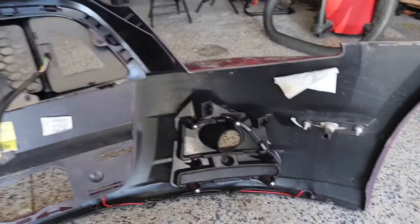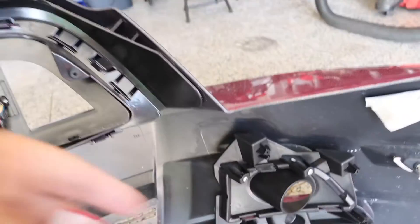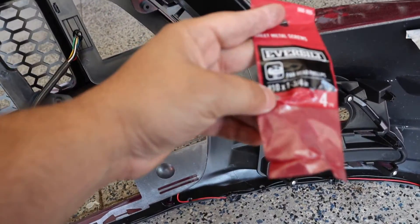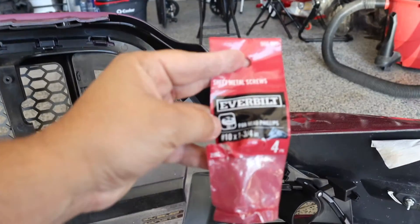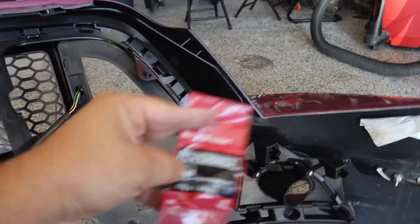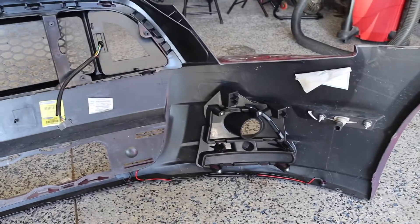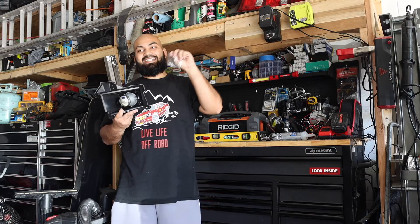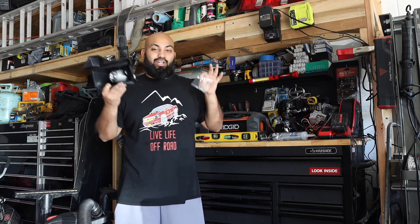Both bezels are now on the left and right side. I attached them using sheet metal screws through the bumper — I picked these up at Home Depot. They protrude a little bit, so you can get something shorter, but this is what I used. Next we're going to assemble the fog light onto the bezels using the screws the company provided.